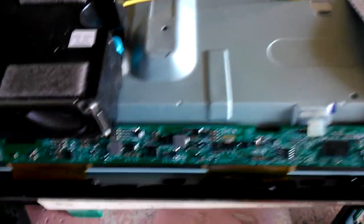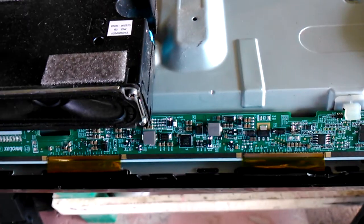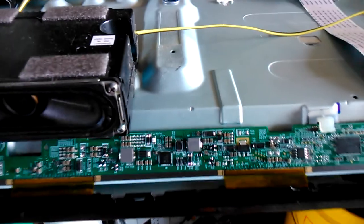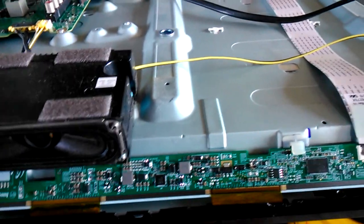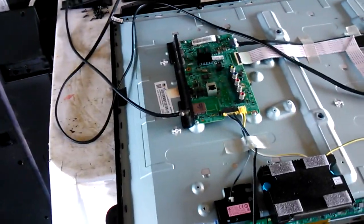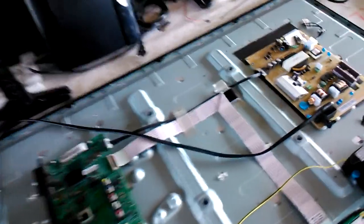If you could share some information — like which part may need to be replaced or changed — I'd really appreciate it. On the micro level, if someone could identify a specific part, that would help avoid searching through the entire circuit. This is a Samsung.